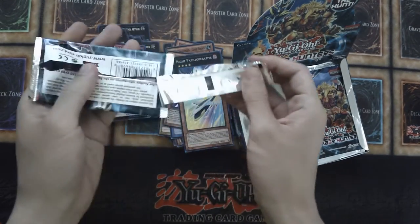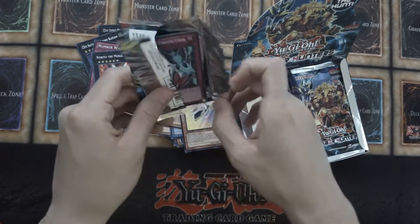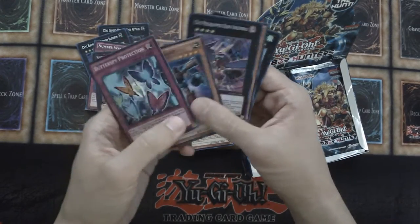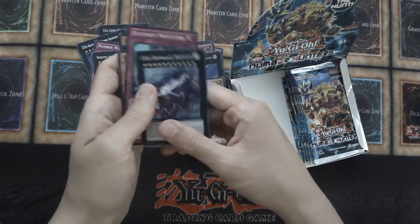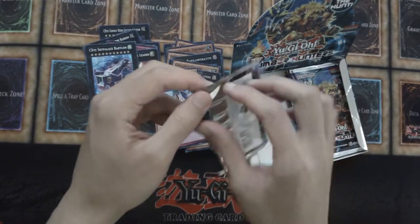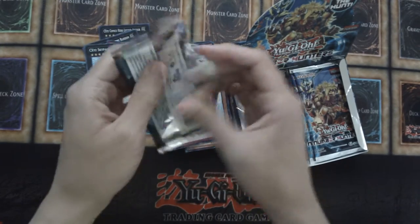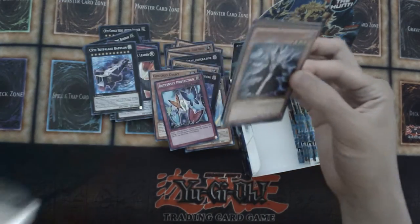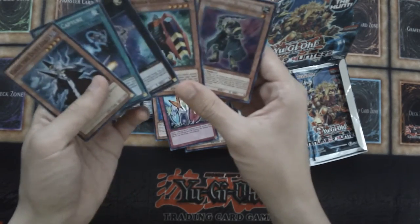I don't think we've got a Resurrection of Chakra just yet; hopefully we'll get one soon. That's the card I've always wanted from this set, and also Number 87 — that would be cool. We still haven't got a Number 85 Crazy Box and Number 87. We have a CXyz Skypolis. I was watching Zexal about a year ago, end of 2014, and some of these cards are featured in that series — that's how I remember some of them.